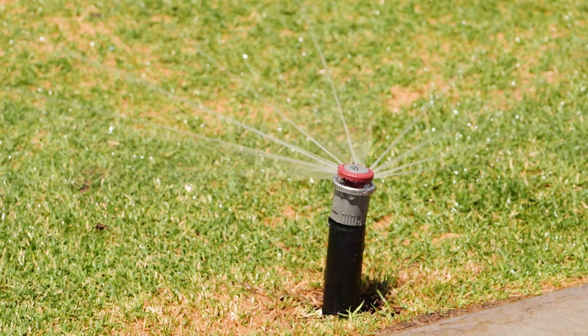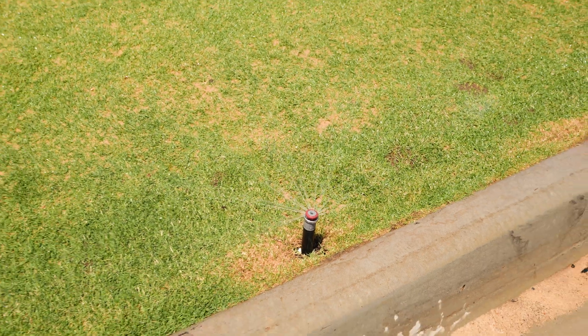And that's your MP rotator nozzle fully adjusted. That's a quick look at the MP800 series rotator. The full range of MP rotators from Hunter Industries is available at waterpro.com.au. If you have any questions at all, please feel free to reach out to us or leave a comment below.